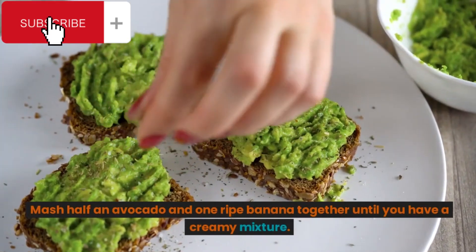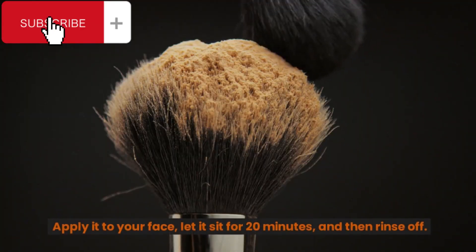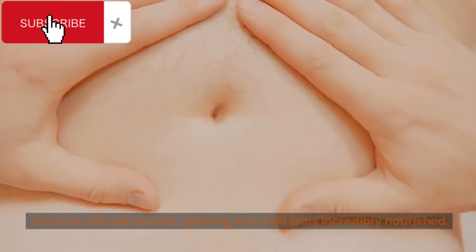Mash half an avocado and one ripe banana together until you have a creamy mixture. Apply it to your face, let it sit for 20 minutes, and then rinse off. You'll be left with plump, glowing skin that feels incredibly nourished.